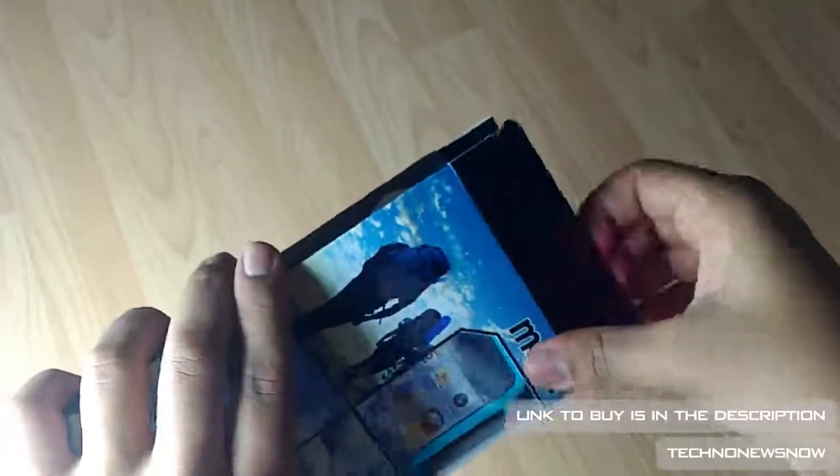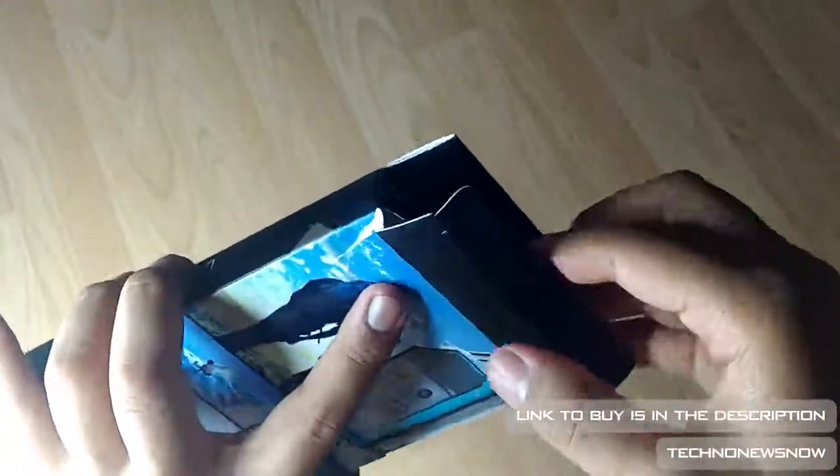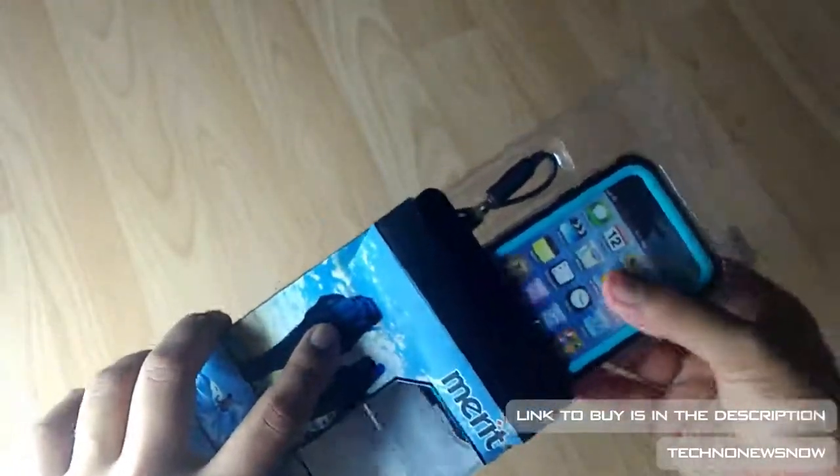So let's actually see this device — let's open it up and get this out.